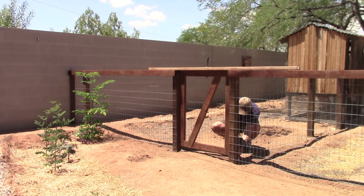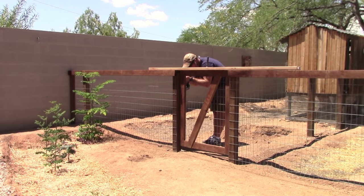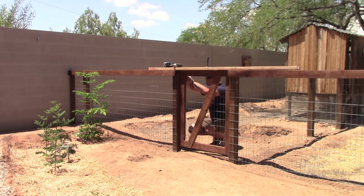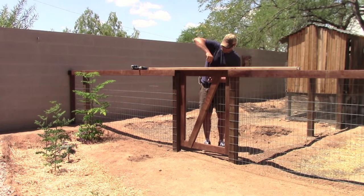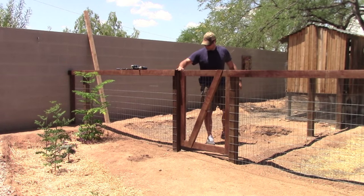The best way I've found to hang any type of gate or door is to use a shimming board. You'll notice there's a 2x4 laying on top of the fence and the gate is actually clamped to that while I install the hardware. Take that off and the gate should be free swinging now.